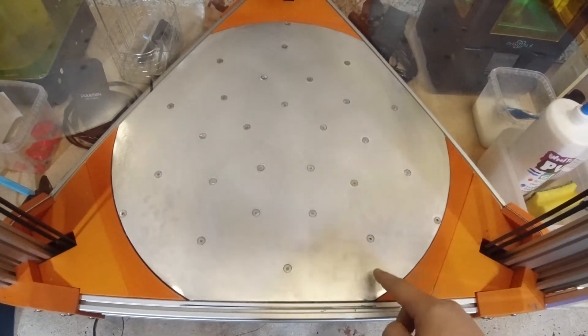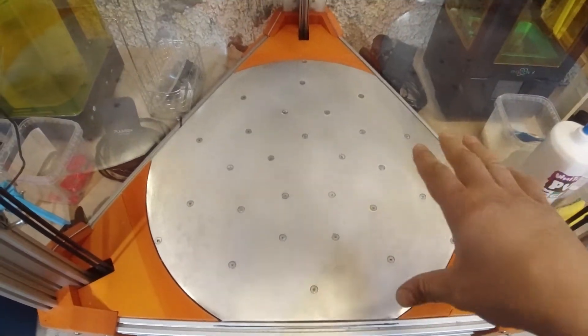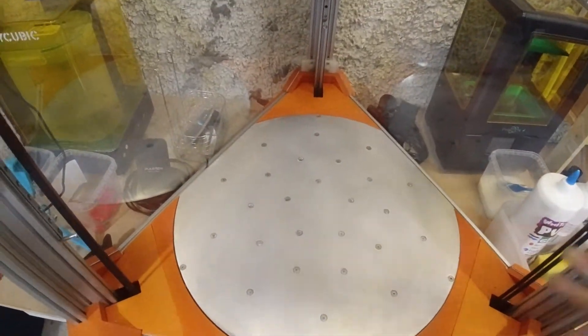So this is how my build plate looks now. All the details about how I did it, about the magnets I'm using, I will tell you now.